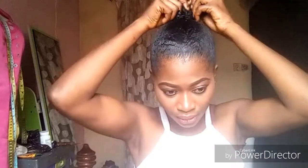So guys, this is how it looks like. So the next thing I'm going to do — my hair is still wet — so I'm going to braid this also.